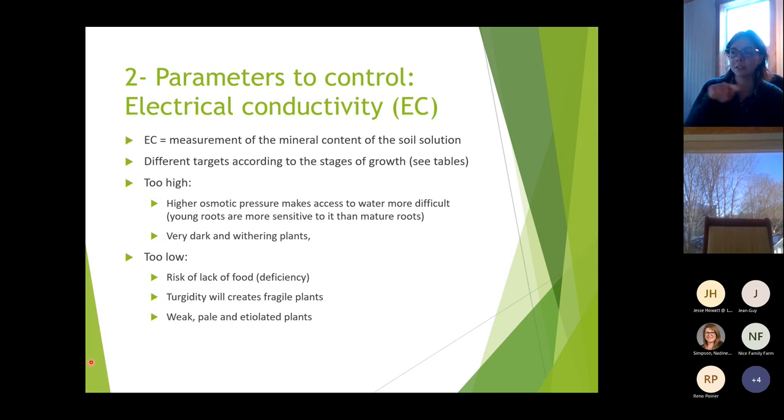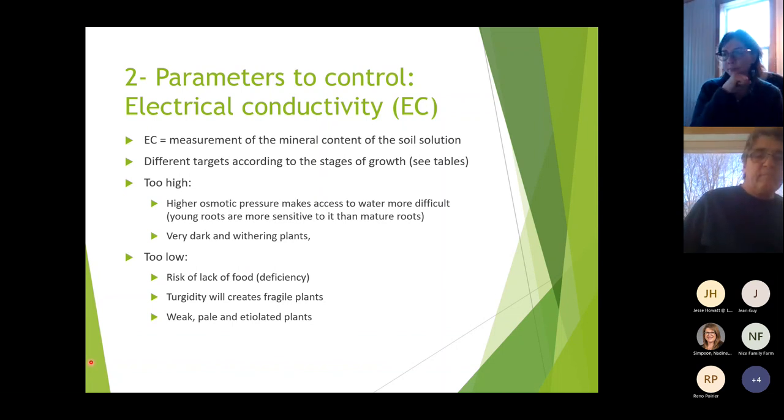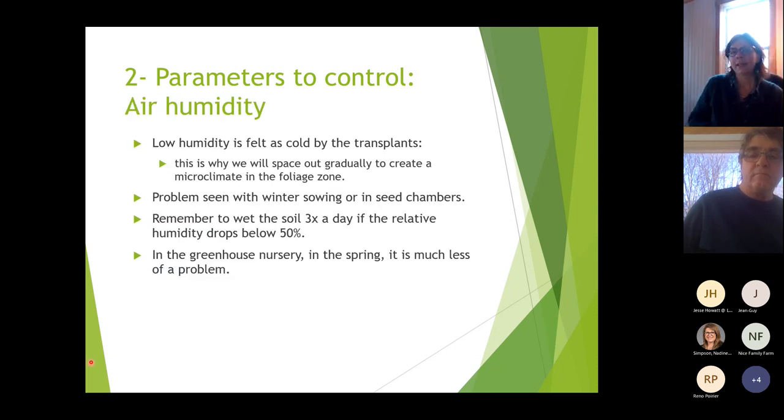If EC is too low, there's risk of nutrient deficiency. Low turgidity will create fragile, pale, and etiolated or stretched plants. Low air humidity is felt as cold by the transplant. This is why we space plants out gradually — to create a microclimate in the foliage zone.